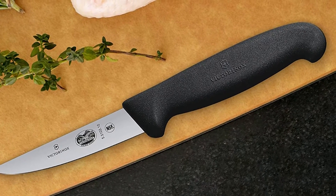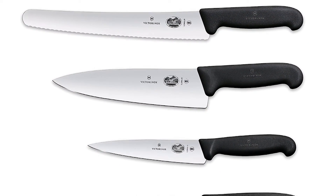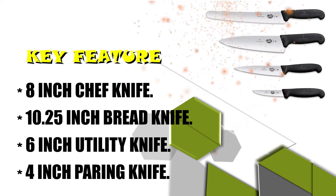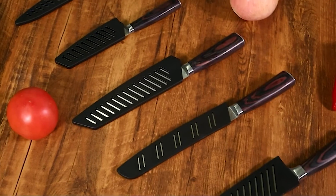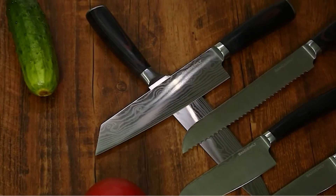The set includes an 8-inch Chef Knife, 10.25-inch Bread Knife, 6-inch Utility Knife, and 4-inch Paring Knife, all with stainless steel blades. Hope you have enjoyed this video. If you like this video, please like the video, subscribe to this channel, and never forget to comment.